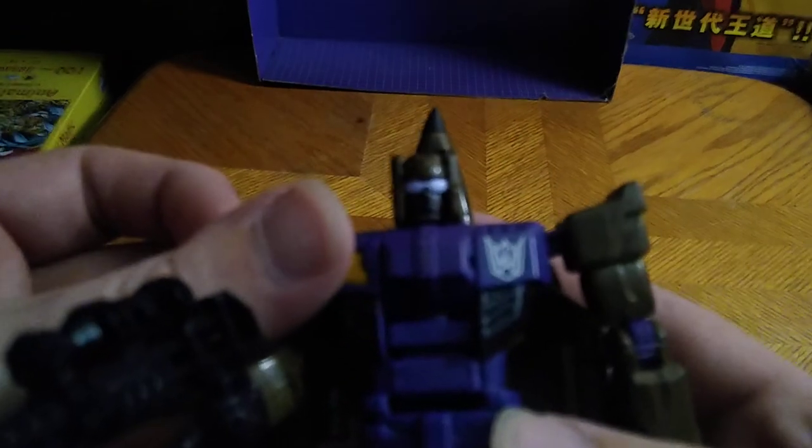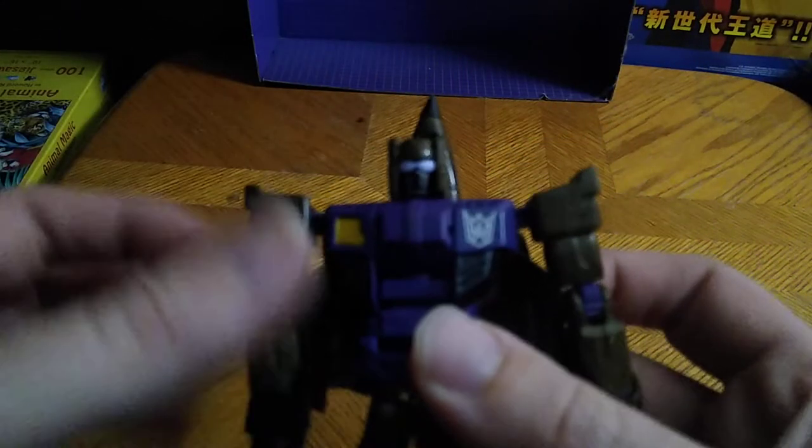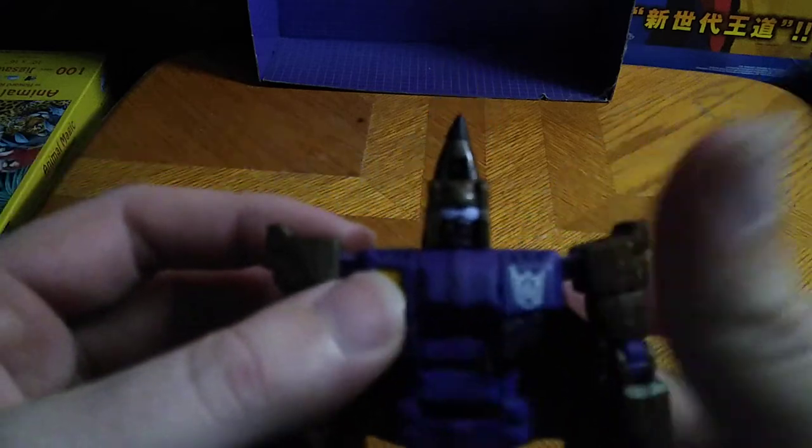Let's look at that head sculpt — it's not bad looking. He has a mouth and some whitish blue eyes, which is pretty cool. And this KO Decepticon symbol ain't half bad.